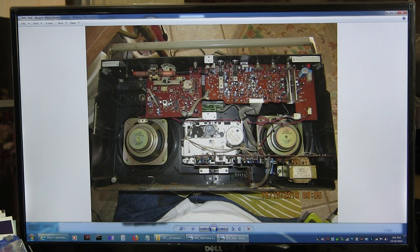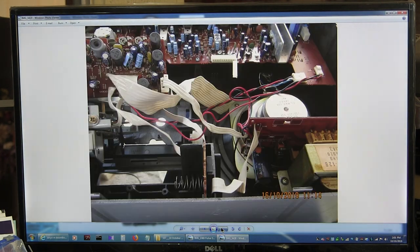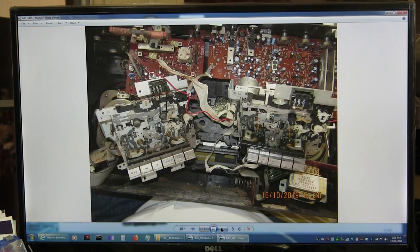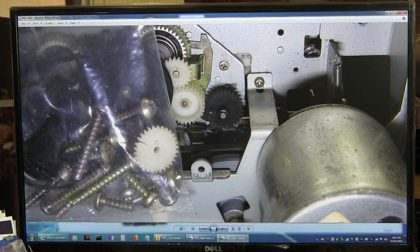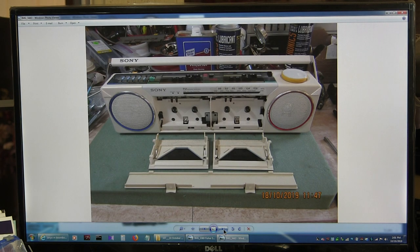And then if I flip over here — this is the JVC RC880 that I recently redid as well. This had a bad white belt, and I already showed this in some other video. I couldn't get the one to work, so I changed that.